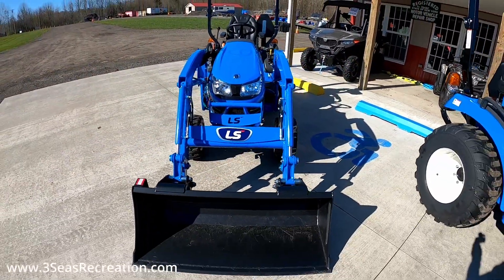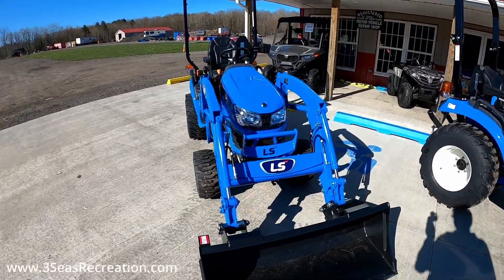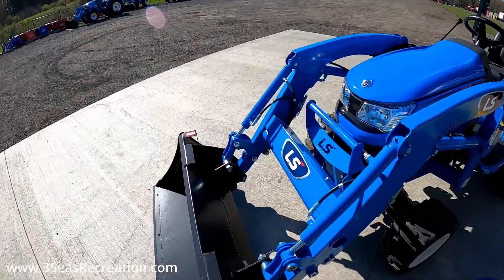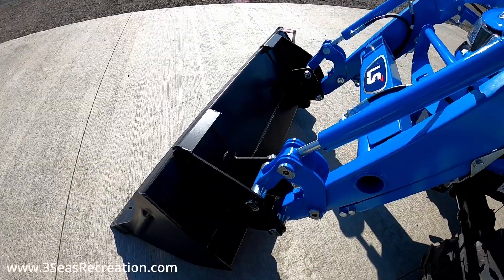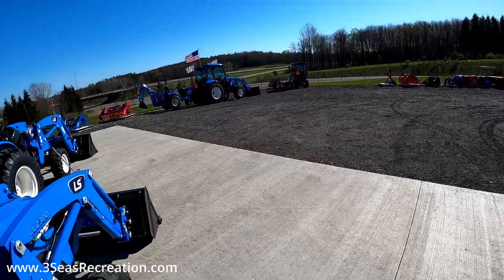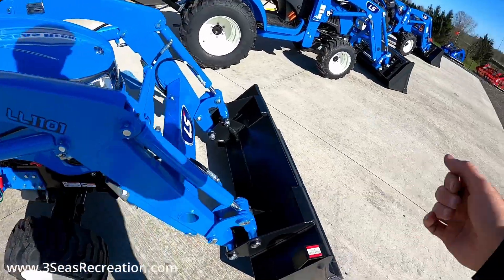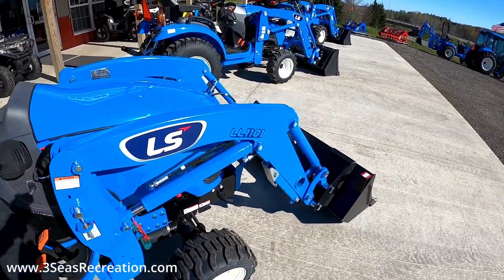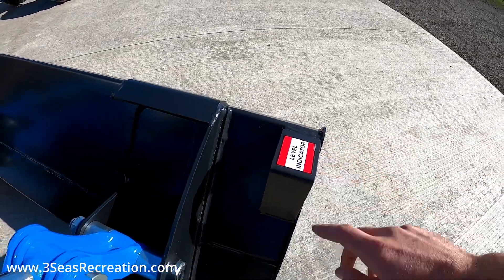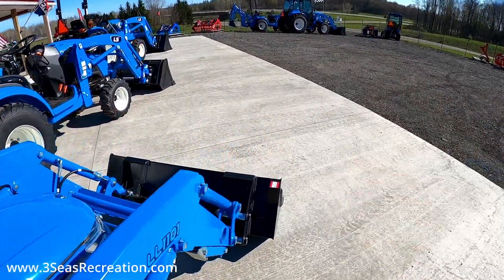The styling of the MT1 is very nice. They do make this in a 22 horse tractor as well, but I was doing a video on the 25 horse tractors. One thing about the MT1 series is that the front bucket is pinned on and is not the quick connect, so if you're looking for a ton of implements — which we stock a lot of — you would have to buy the kit to convert the front loader to quick connect. It also does not have a leveling arm, so it just has a little level indicator, which is hard to use when you're up on the tractor digging into a pile of gravel.